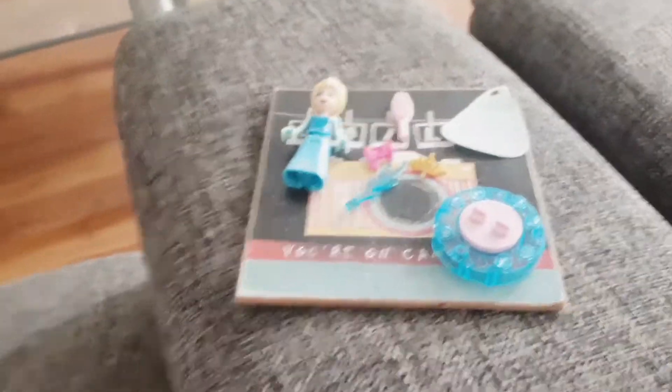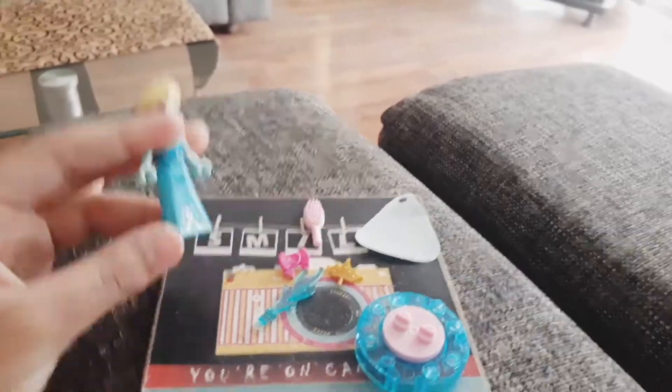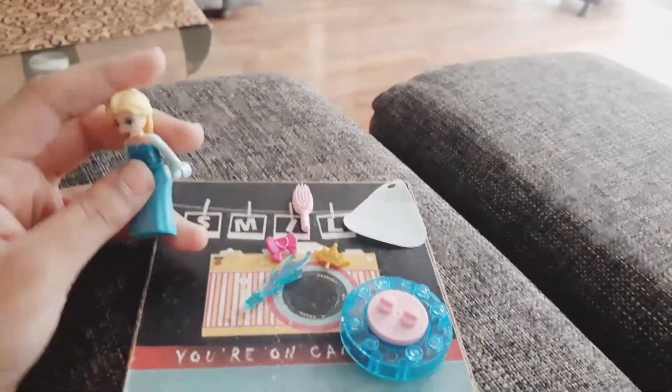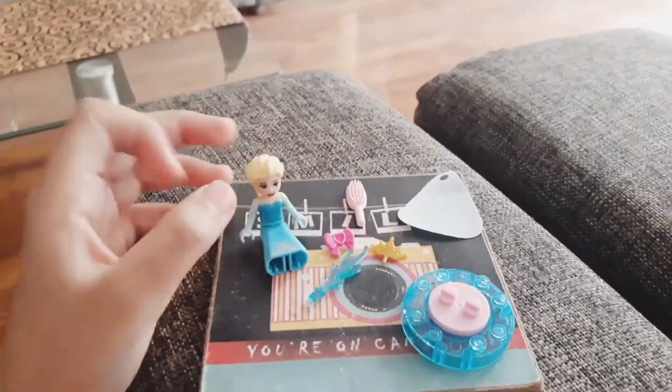Hey guys, I'm here with another video. So I bought an Elsa toy — it came with a watch part, my mom had a watch. Today I will be showing you my doll and her accessories.